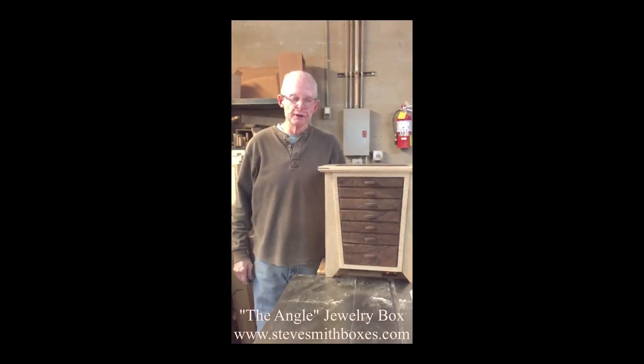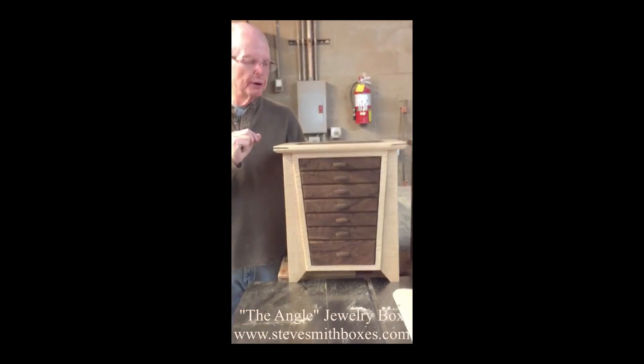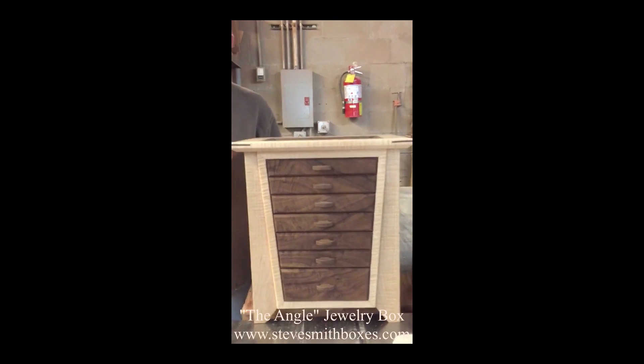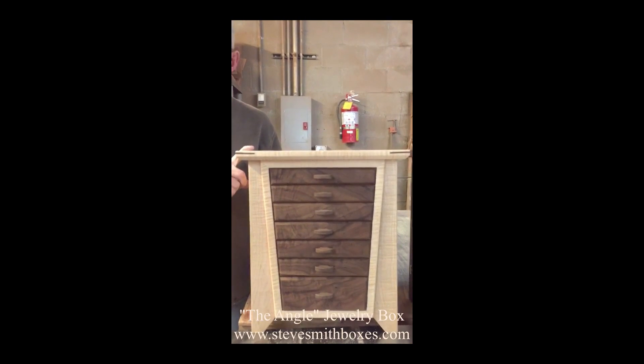Hi, I'm Steve Smith and these are my jewelry boxes. This particular box is called the Angle. It is fifteen and a half inches wide, ten and a half inches front to back, and seventeen and a quarter inches tall.